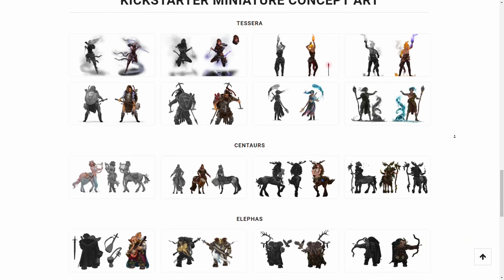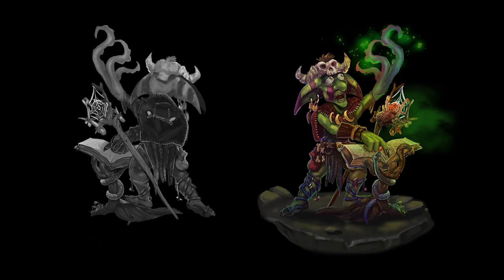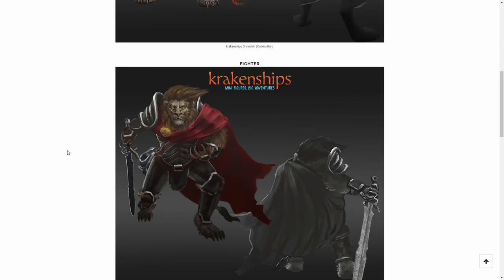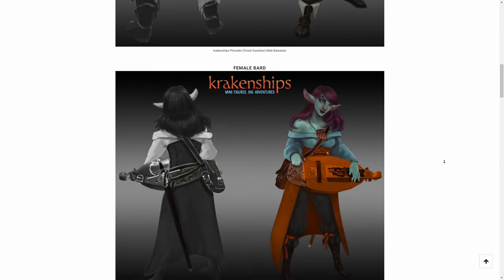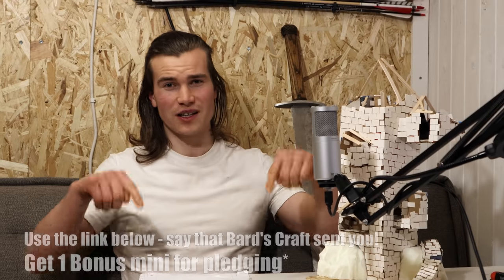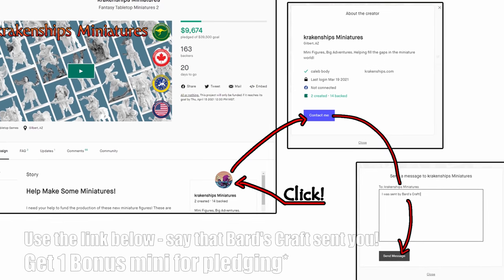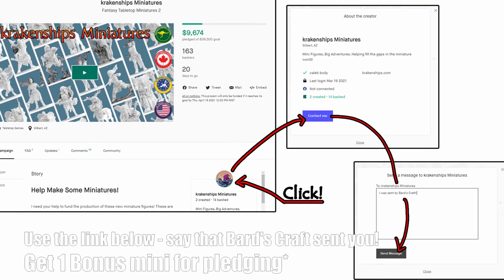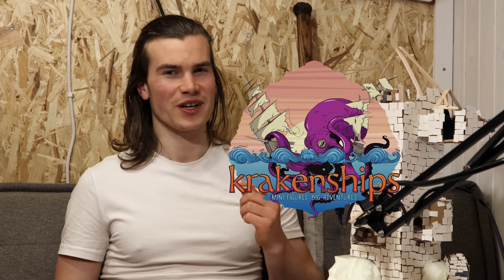By joining the Kickstarter, you'll receive sets of four miniatures at a discount depending on your pledge. You can also check out the concept art for the stretch goals of the campaign, or explore characters from Krakenship's first successful Kickstarter. Use the link down below and tell Caleb that Bardscraft sent you, and you'll get a free bonus miniature if you decide to pledge. Thanks to Krakenship's Miniatures for sponsoring this video.